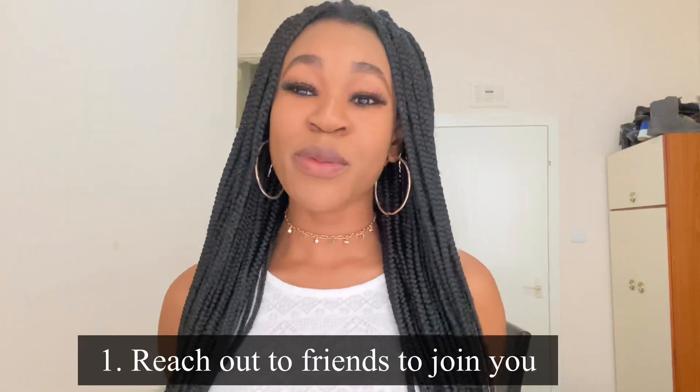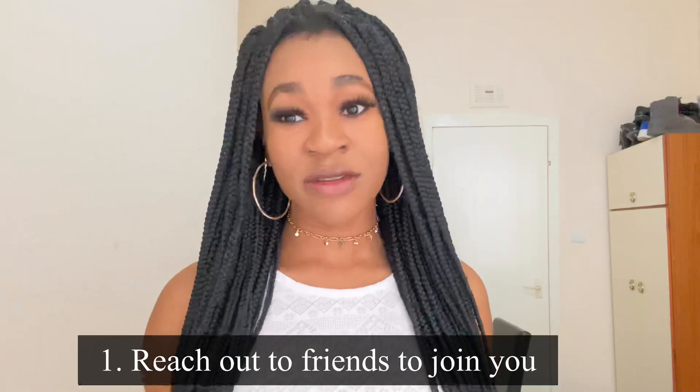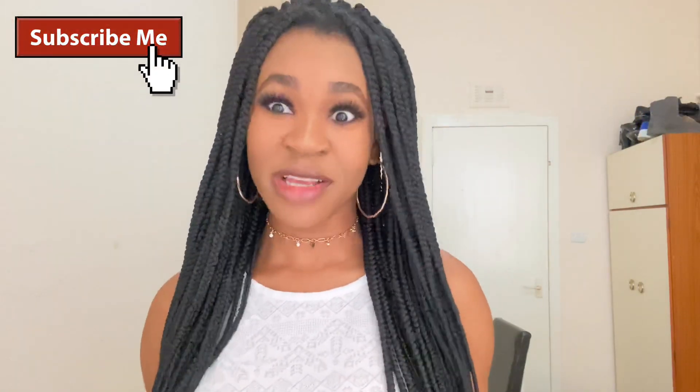The first thing you want to do is get people to join you in this challenge. Once you've decided you want to do the challenge and you decide on what you want to do — whether it's a face brush, a face wipe, or something else like a cup or bags — you want to talk with people to join you on this challenge.